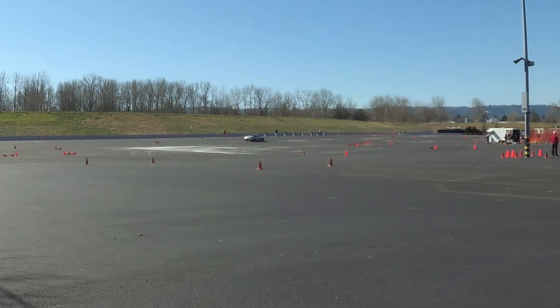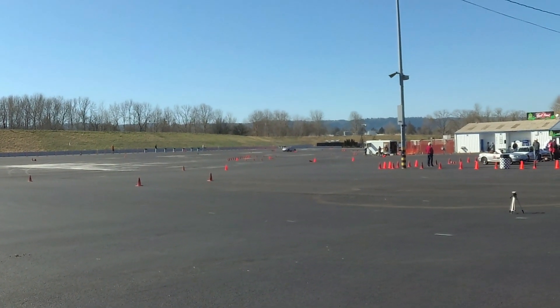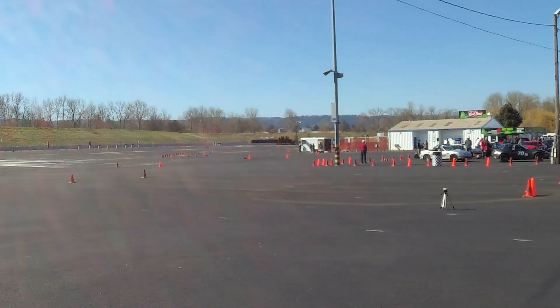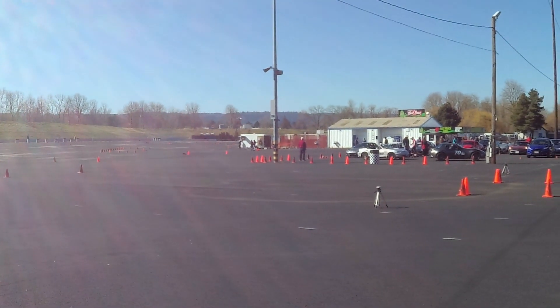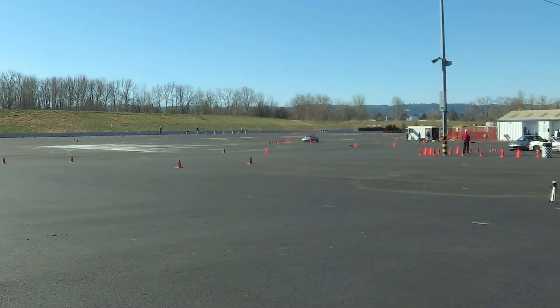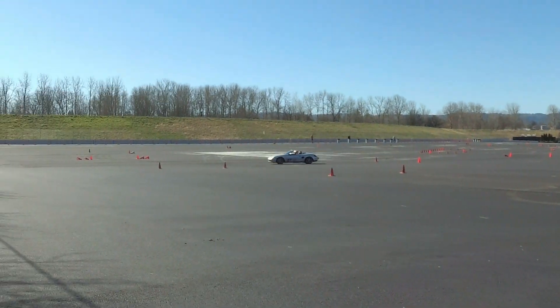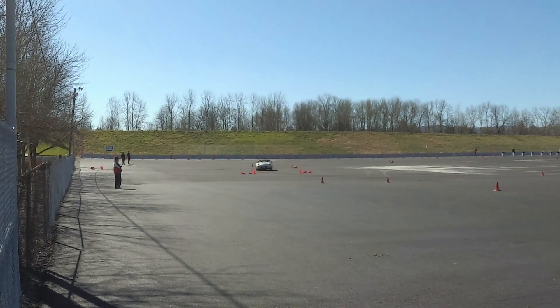Conditions out here are dry. It's about 35-36 degrees though, so it's fairly cold. Sure is nice to be out racing after the winter we've had. Looking pretty good — clean. That's what we need.